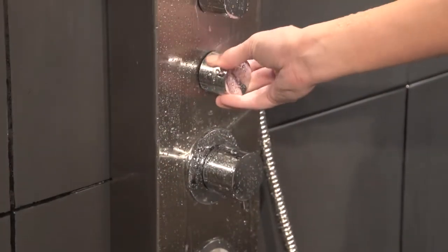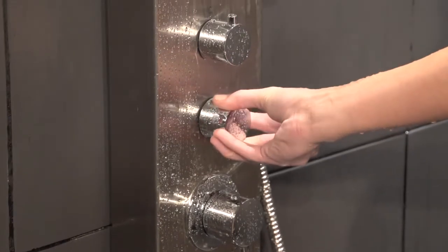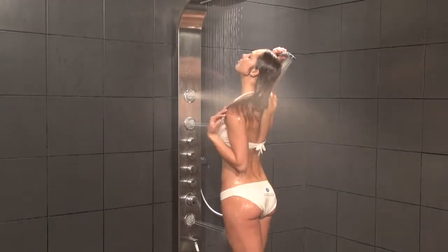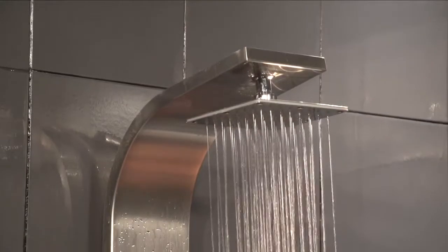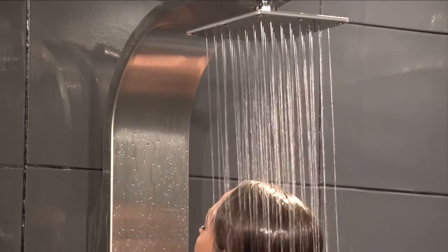Also on the Fresca Giona shower panel, all of the volume control valves are controlled separately for each function of the panel, so you can use each one individually or all of them simultaneously to achieve the perfect amount of coverage you desire. This panel features a large six inch square shower head with rainfall feature for increased feel of water volume.